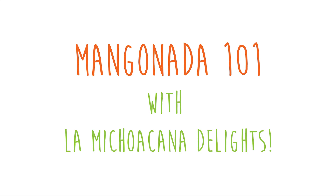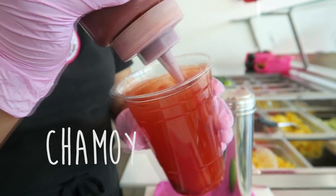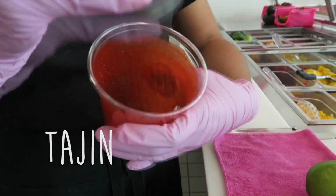Today we're going to be making our mangoniana. We're going to start off with adding some water around the cup. Then we're going to grab our Tajín around the cup as well.